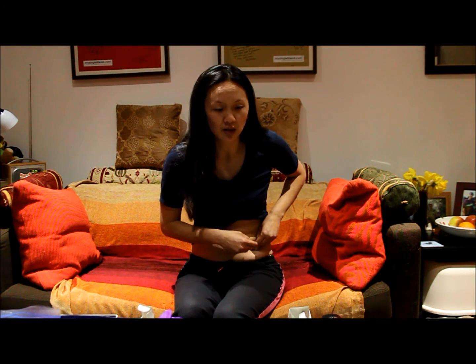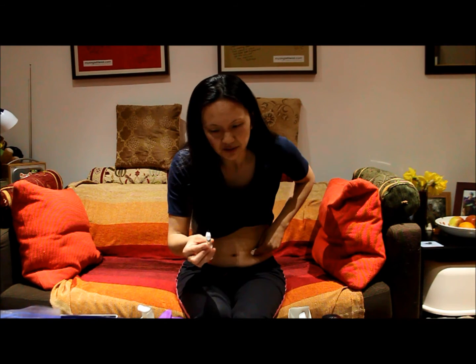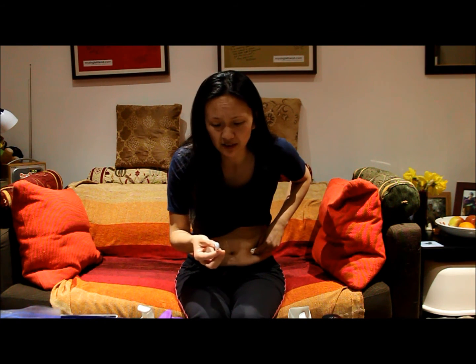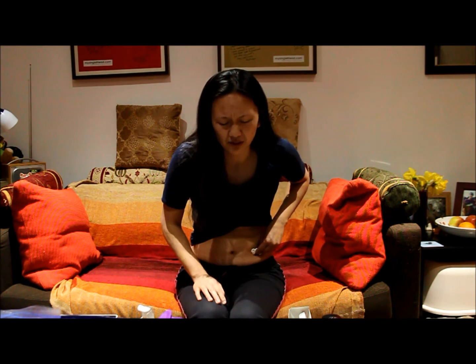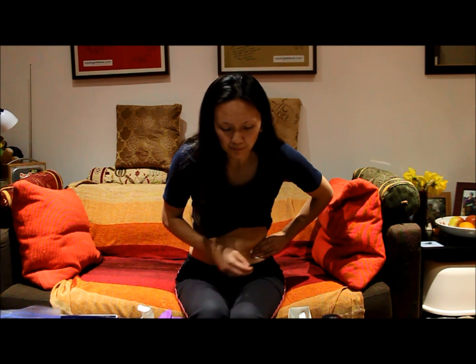Hold the cotton pad down gently — one, to catch any blood, and two, because the tugging out of the needle can sometimes cause a little bit of pain in the skin area. You may have noticed the needle on this one is a little bigger than the last one, but at the end of the day it's still a pin prick. The key trick is to hold the plunger down for 10 seconds before pulling out — if you pull out before then, it's not the end of the world, but it's just to make sure all the drug goes in. I've got a tiny bit of seepage so I'm going to hold it a little bit longer.